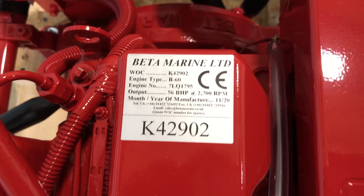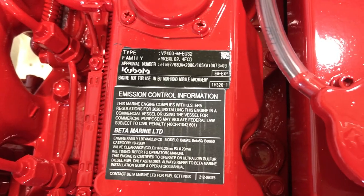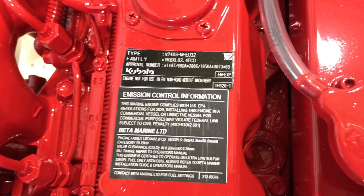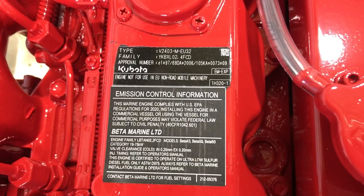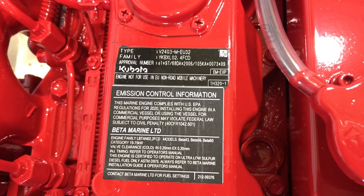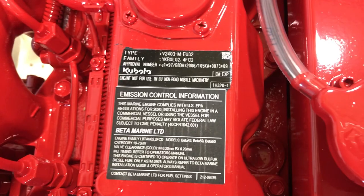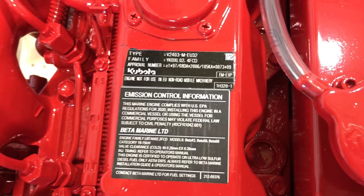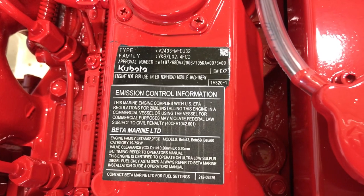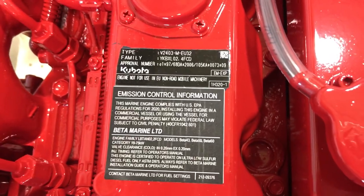I believe this is the number you would use to look up Beta Marine parts. Then on the other tag here you'll see the Kubota information — the engine type, family, and their pertinent part numbers.